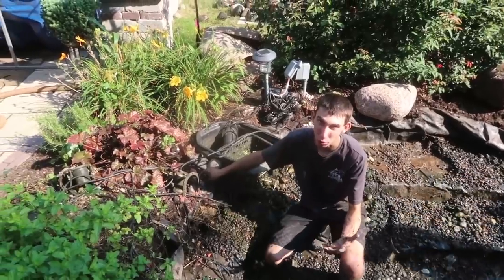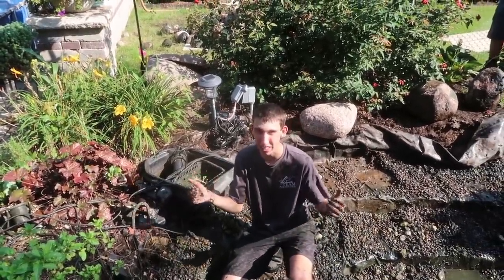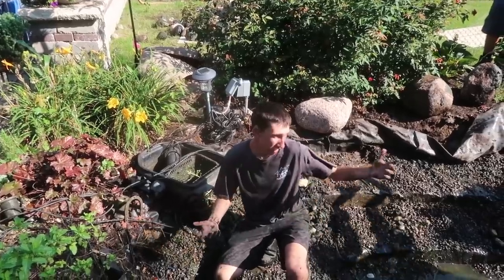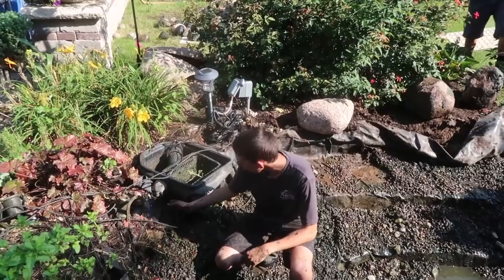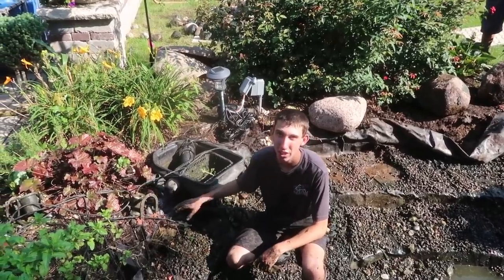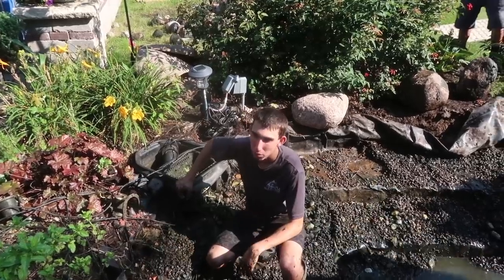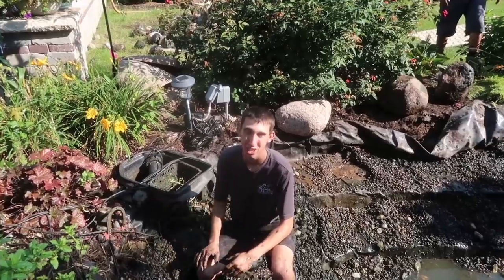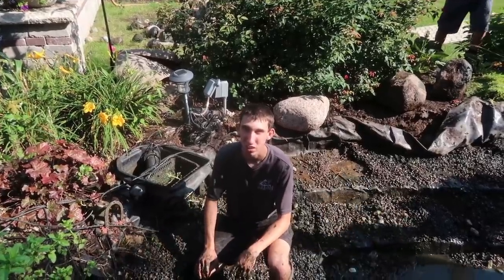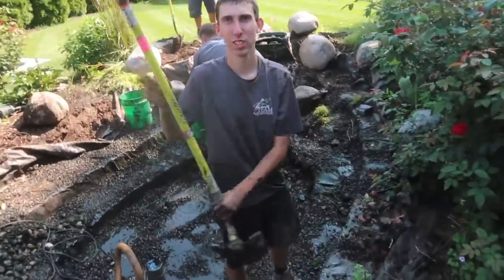Foam isn't a waterproofer — it's just a way to divert water for our waterfalls so we can dictate where the water goes. Even in waterfalls, you're going to get seepage through the foam after a while. Right here the liner dipped down, there was a hole in the liner and they used foam to act as a patch. That's why we use double-sided tape and cover tape for our seams — we use that cover tape to put over patches so it creates a watertight seal.